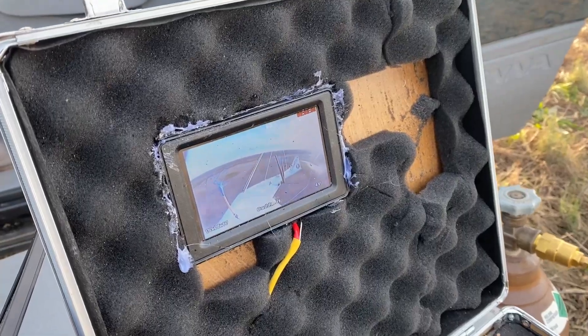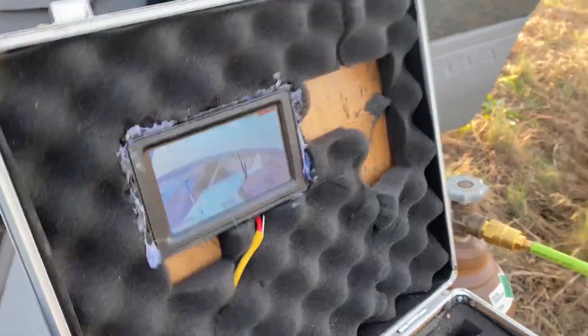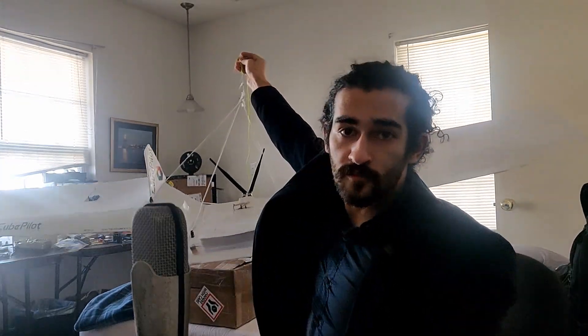Ladies and gentlemen — actually, before I show everything I gotta keep y'all interested. We did do it though, we did do it. That was a balloon. Where did we leave off? We left off with this aircraft right here going up under a hexacopter, and then cutting itself off and returning autonomously.